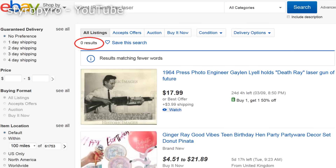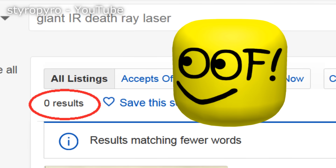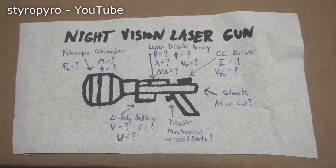Alright, now I'm bored. It's not like this thing isn't powerful — it definitely is — but come on, it doesn't even reach the class 4 danger rating. I feel like I need something that's at least 100 times stronger. And unfortunately, a giant portable IR death ray isn't just something I can go and buy online. So I guess this means I have to build one myself.